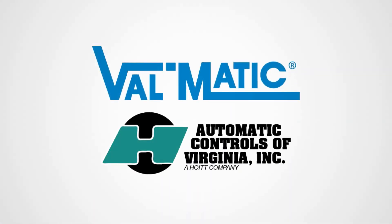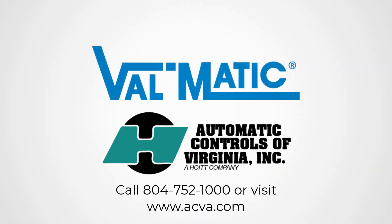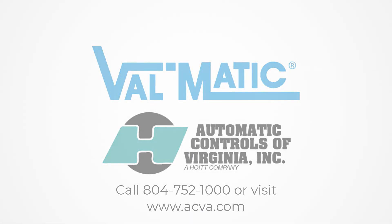Contact Automatic Controls of Virginia for more information about the Valmatic double-offset butterfly valve. Call 804-752-1000 or visit www.acvia.com.